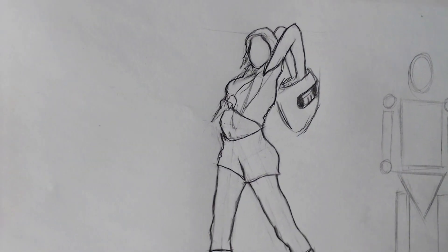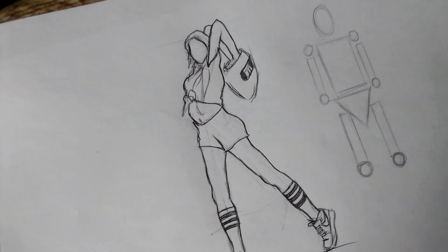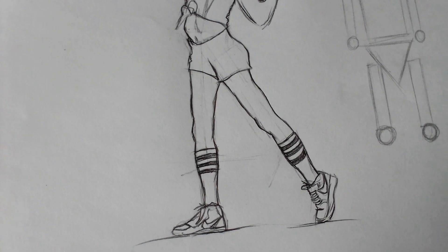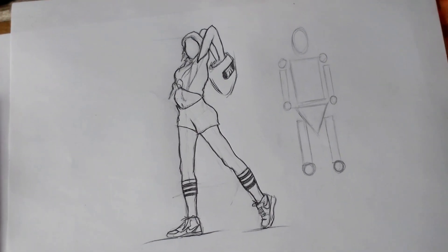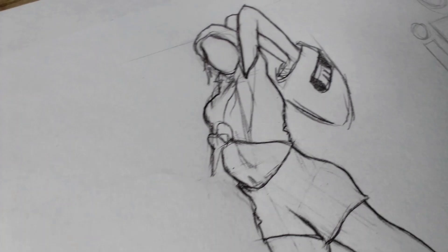Today we're learning how to draw bodies using your free hand — nothing but your free hand. Don't worry if you are a beginner; this tutorial is perfect for all skill levels. Don't worry about details — focus on getting the overall shape.